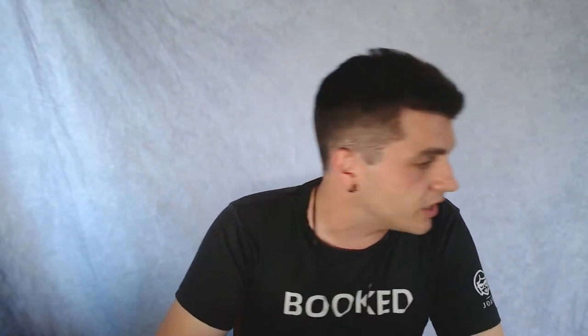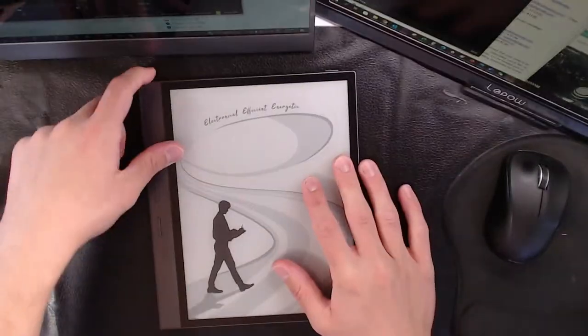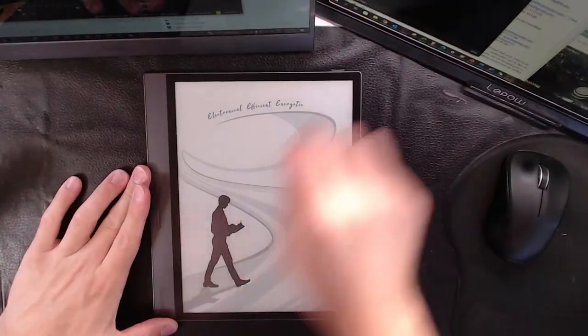What are we talking about today everyone? This is the iReader Smart 4. Why this is so interesting is because I forgot my Wacom pen in the studio, so while there's only a few people watching I'm going to drop the top down and you guys can just look at that in all of its glory while I run to the other room and get a Wacom pen.